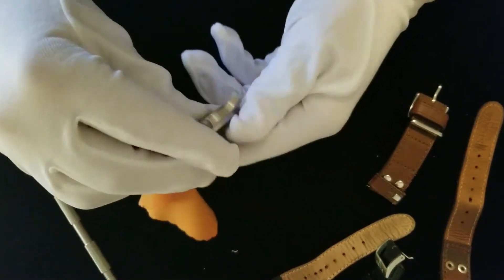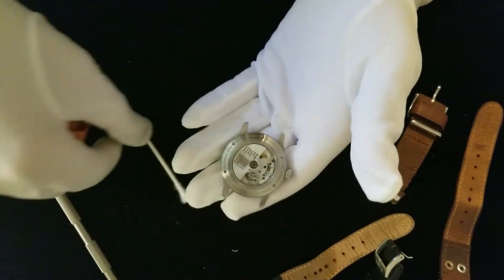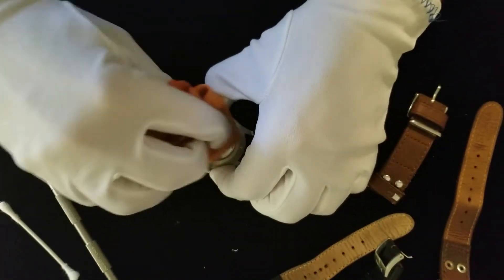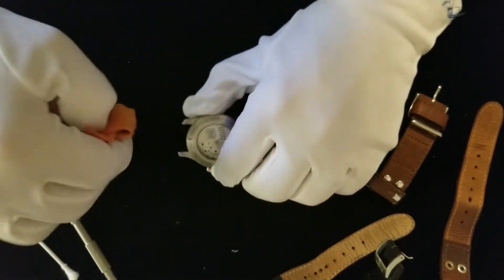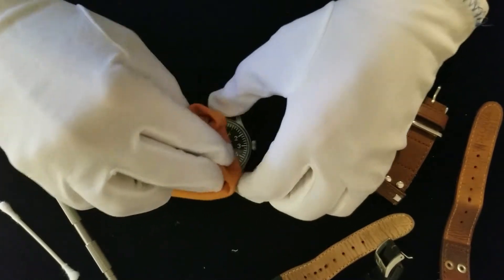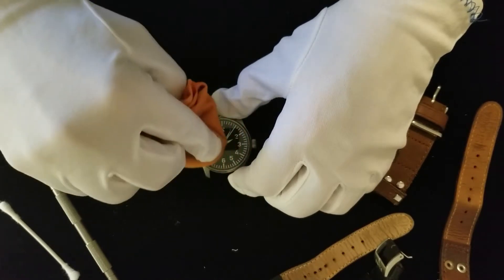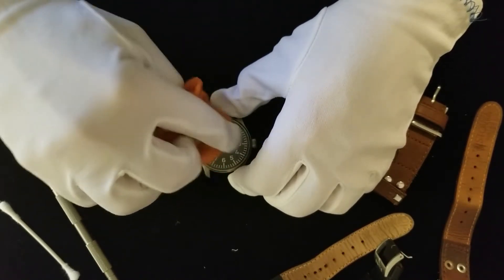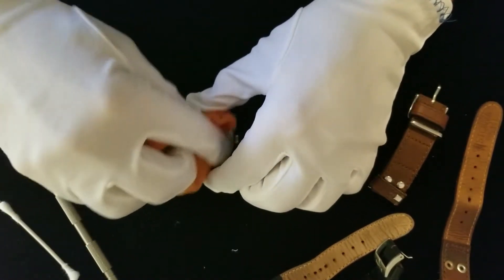Stover is still around. You can mail these to them and they will fully disassemble, lubricate, and calibrate your timepiece and then send it back to you. It does cost some money, but it might be worth it if you intend on keeping it.